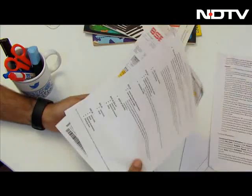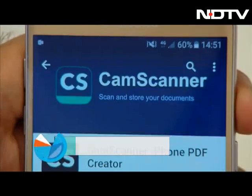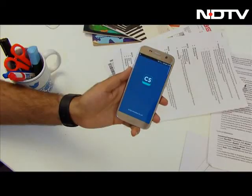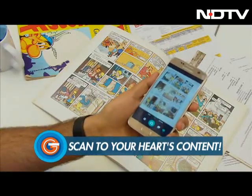Another situation people find themselves in is where there are pages to be scanned but no scanner. CamScanner is an app that turns your smartphone into a scanner and does away with the need for a bulky device. You can use this app to scan anything you like, from simple pages to comic books — this does it all with just a tap.